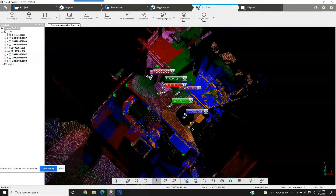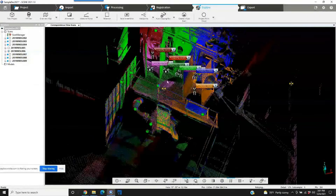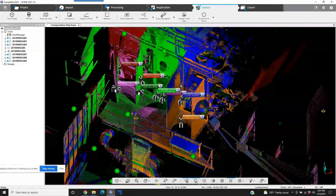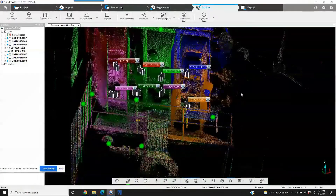But because this is part of a 200- or 300-scan project in a large plant, they use the sphere targets. There's going to be a lot of repeating geometry, and sometimes that can cause problems with the registration. A lot of companies have decided that rather than relying on Scene to automatically register, they would rather just use the sphere targets. That way they can avoid any issues with repeated geometry — the same corners, the same type of pipes — things starting to look the same can confuse the software.